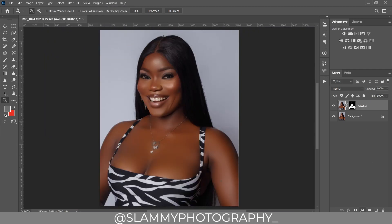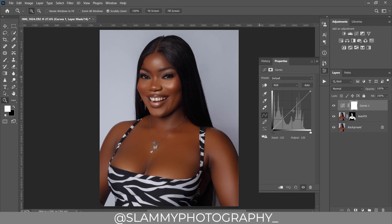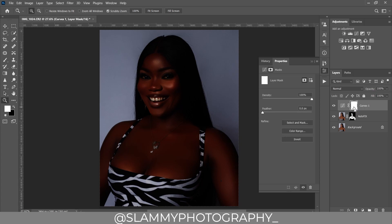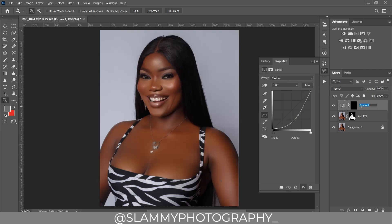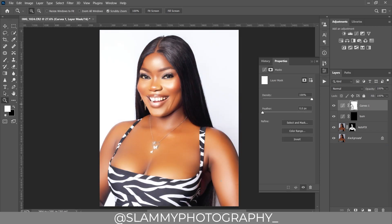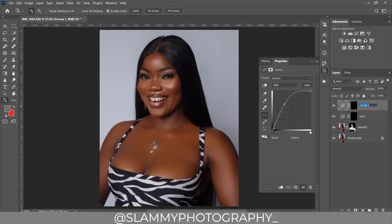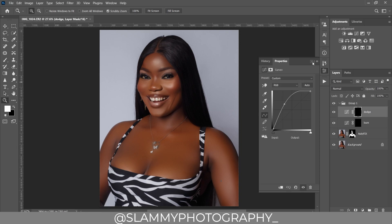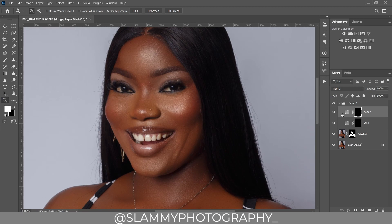We are going to create a curves adjustment and take the first curve down, then invert the layer mask to remove the effect — we name this 'Burn.' Then we create another curves adjustment layer, take it up, invert the layer mask, and name this 'Dodge.' Dodge is for brightening, Burn is for darkening.